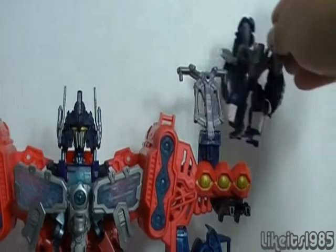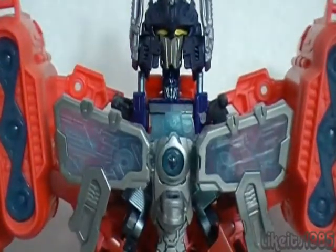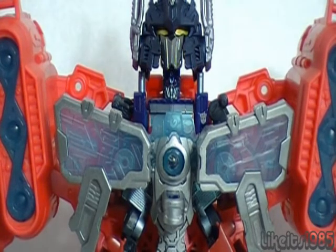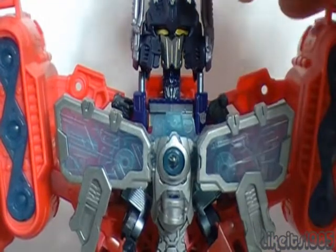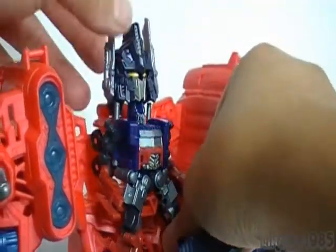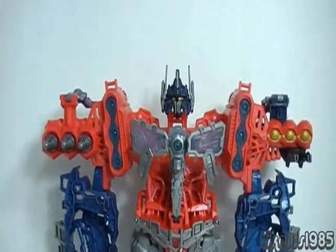They can be standing on this platform and controlling the controls here — these fold down on either shoulder. Now in the center of the mech, you do have a sort of control center or cockpit for another Cyberverse Legion class figure. In this case I have Optimus Prime. Depending on what figure you use, it may work out better than others. You just rotate this down and you can see how the actual Legion class figure fits in there.